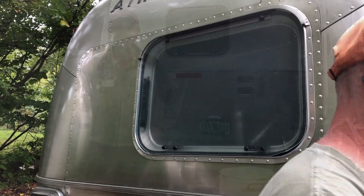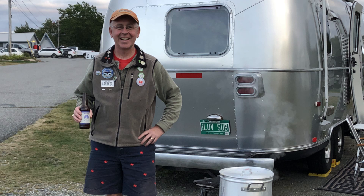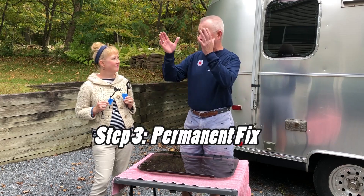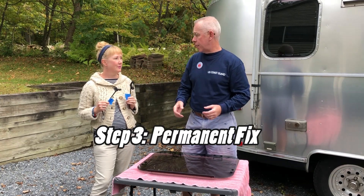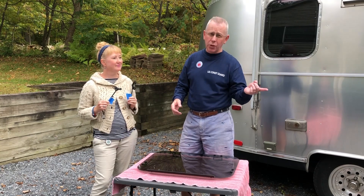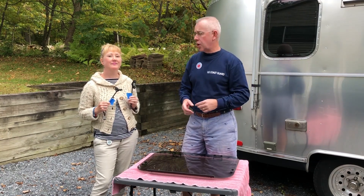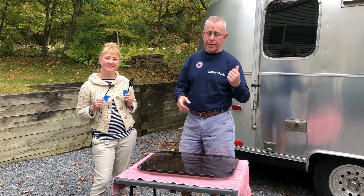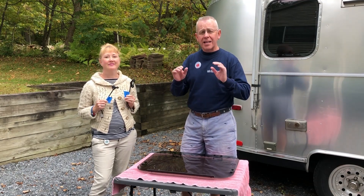The temporary patch allowed us to leave for our fall trip which was all over New England — make sure you subscribe to check out that series. We're back from our summer trip and sitting on our doorstep was our window from Airstream that we had drop-shipped. We had to order it from a dealer but they were able to drop ship it to our house — it came a little too late for our trip, which is why we had to do the temporary patch.